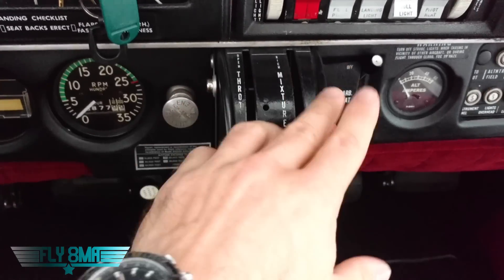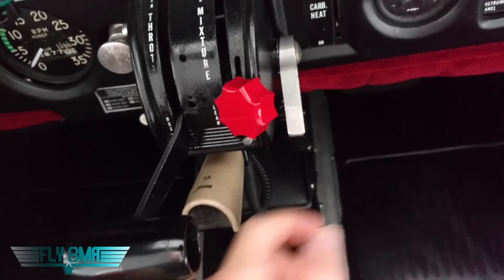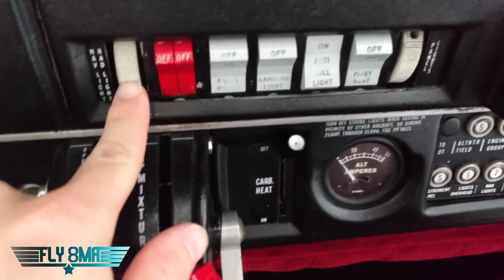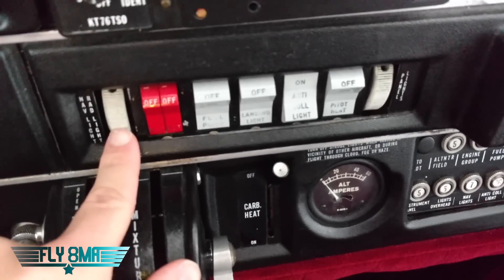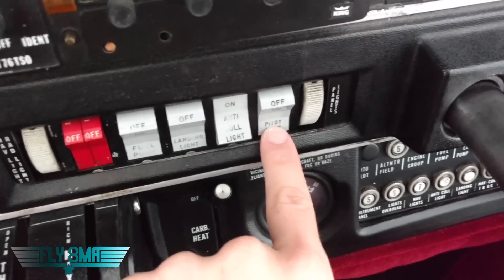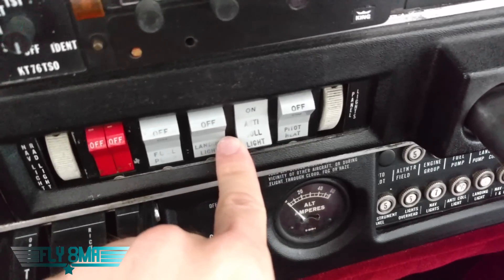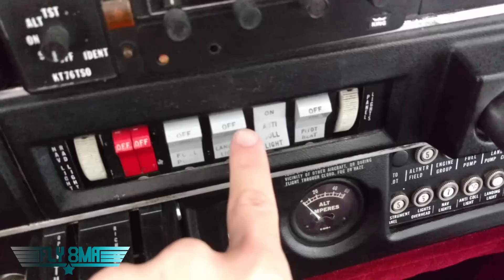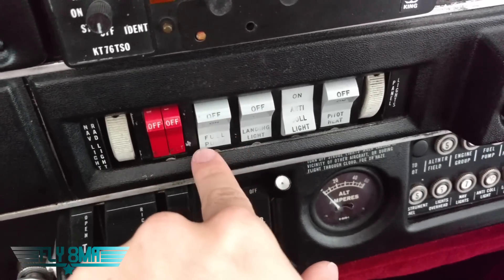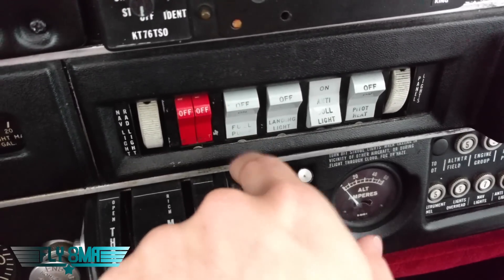We have our throttle, our mixture control, and carburetor heat over here on the side. This lever adjusts the friction in our throttle. Here we can turn on our nav lights or dim them, and we can control the brightness of our panel lights. We have pitot heat which is electronic — it electrically heats the pitot tube. We have our anti-collision light — electric. We have our landing light also electric, and our fuel pump which is electric. We have an engine driven fuel pump plus this electric fuel pump that we run for critical phases of flight like takeoff and landing as a redundant backup.